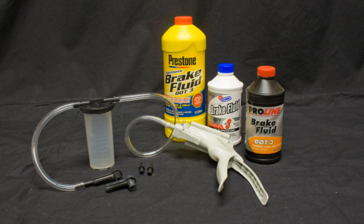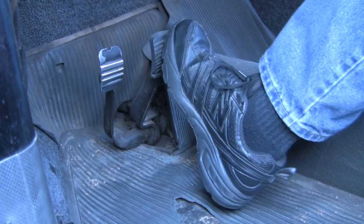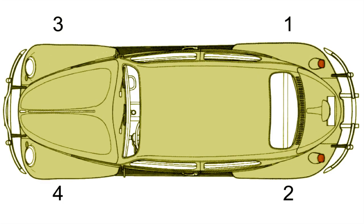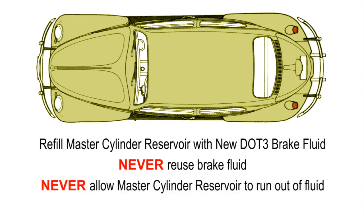Before you begin to bleed the system, check that everything is ready for this final procedure. Fill the master cylinder reservoir with new, clean DOT-3 brake fluid. Pump the brake pedal a few times to build up pressure in the system. Check the master cylinder connections and brake switches for leaks, and the brake cylinders and calipers along with all brake line connections. Begin bleeding air from the system starting with the passenger rear wheel, then the driver rear, passenger front, and lastly driver front — you must bleed them in this order to eliminate any trapped air. Make certain that each time you bleed a cylinder or caliper, you refill the master cylinder reservoir with new, clean DOT-3 brake fluid. Never reuse brake fluid that has been bled from the system, and never allow the master cylinder reservoir to run out of fluid — if you do, it will suck air in and you'll be starting from scratch.